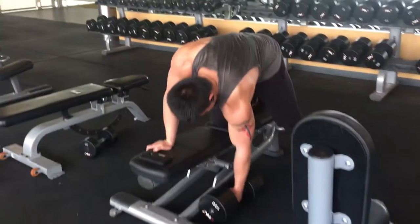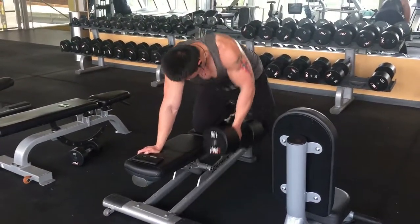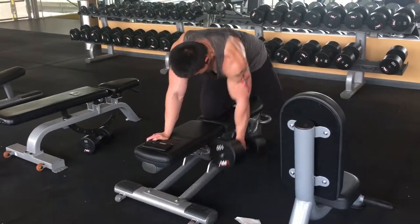Make sure you have a good contraction all the way through and avoid using your bicep. You can do this by imagining your hand as a hook and drive with your elbow — that way you can keep the contraction in your lats and not in other body parts like biceps and shoulders.